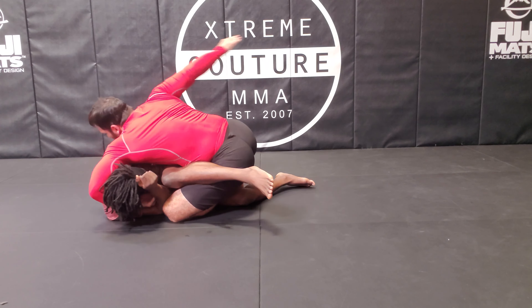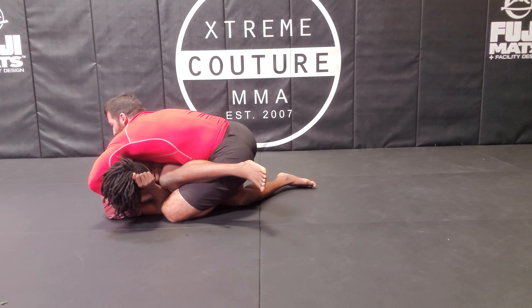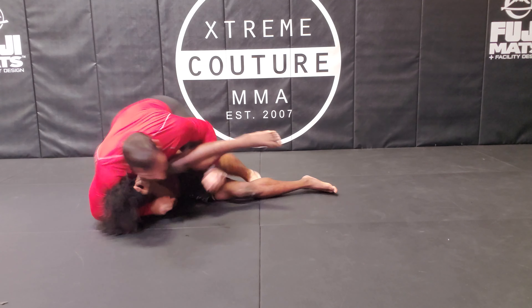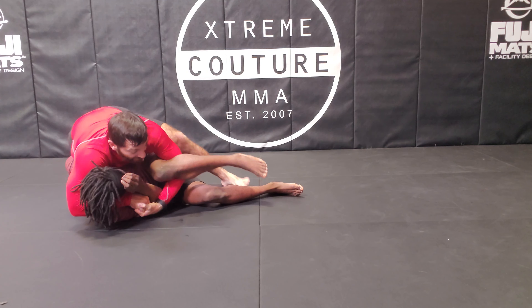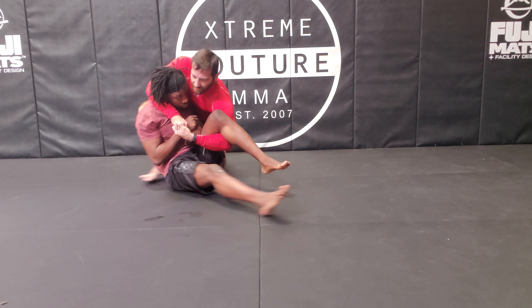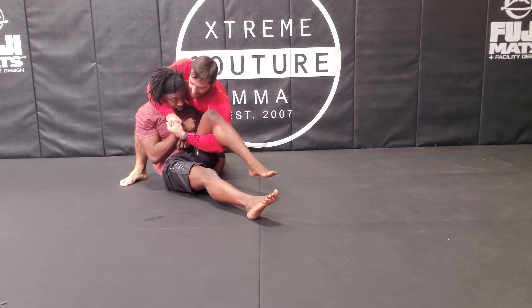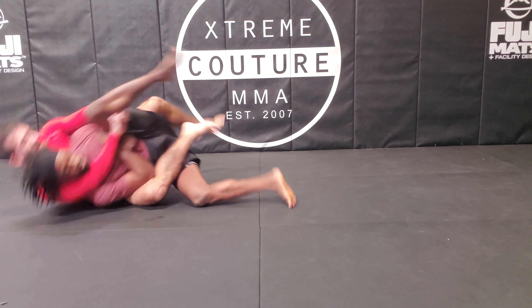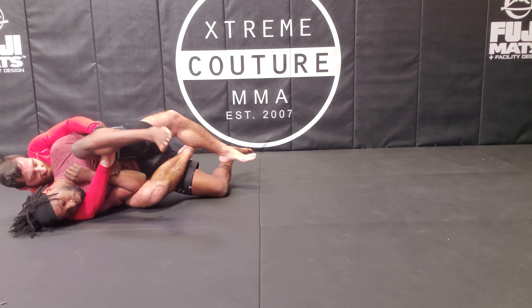Cut the corner right here — this part is your only moment of releasing control. Quick transition here, and once I get here I bring him up, adjust my grip like that, and put pressure.